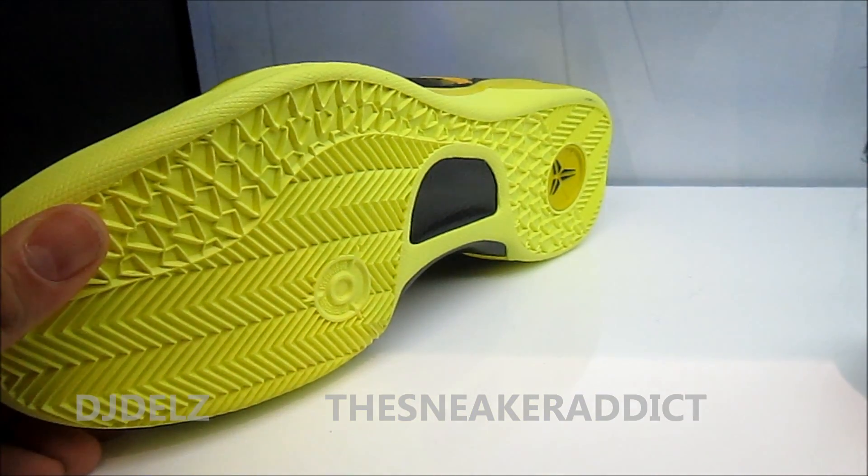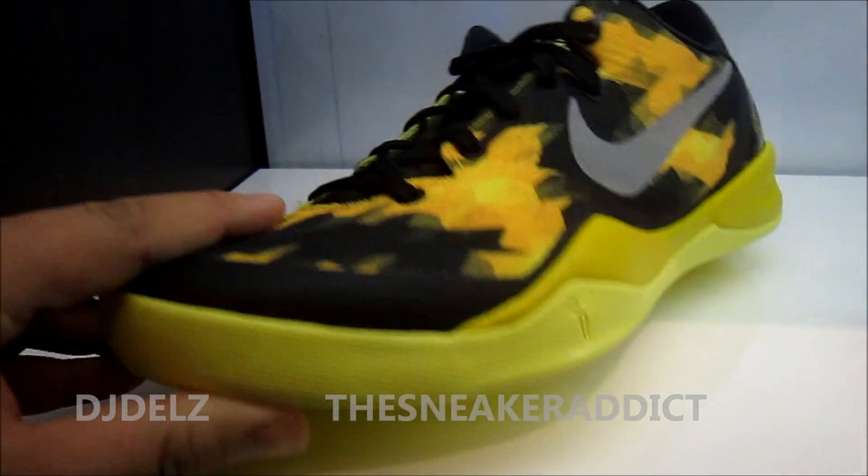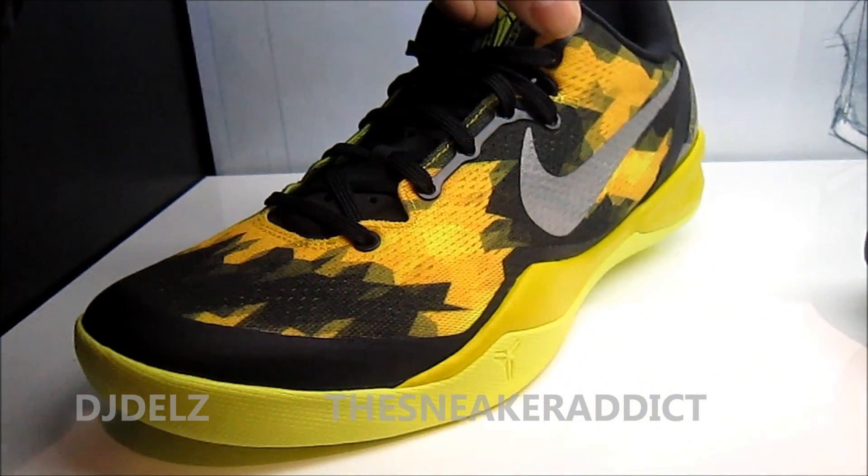There's a look at the bottom of the shoe. Check it out. And there you go. There's your quick look at the Kobe 8.